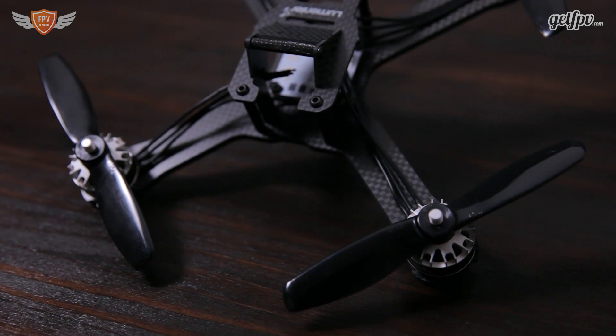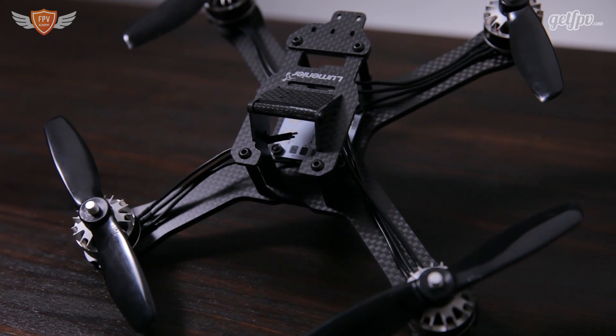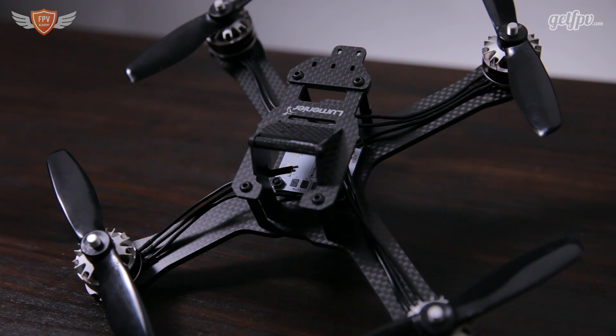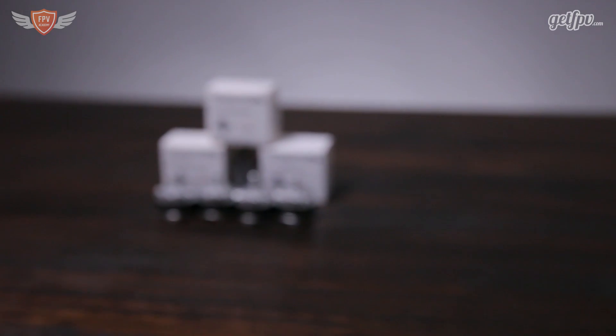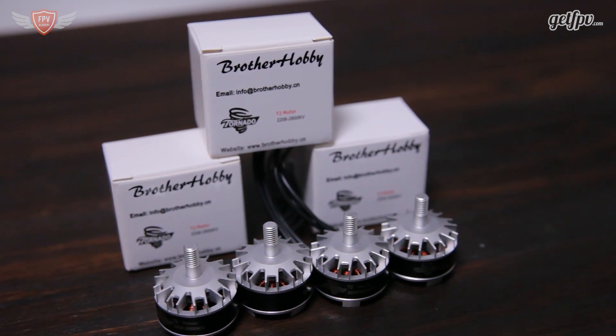Performance is where this motor really shines. For a 2206 motor the performance is really great, and the 2600kV version almost compares to the F60 by T Motor, which is a 2207 motor — it has that extra one millimeter of stator height which adds a little bit of extra torque. On the top end, this motor comes in at about 100 grams less thrust than the T Motor F60, which is also a really high performing motor.